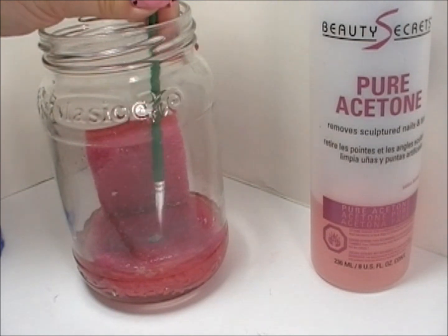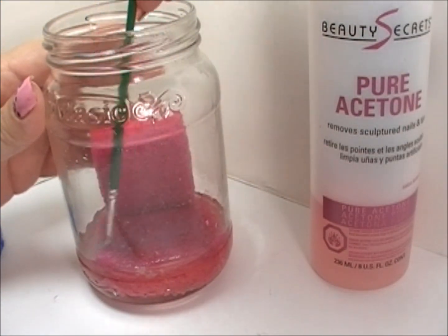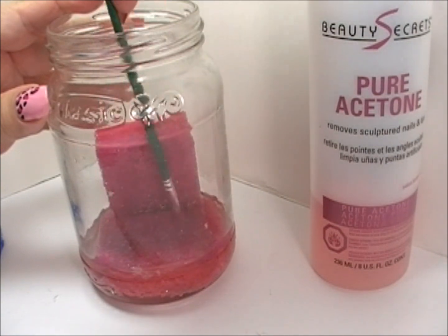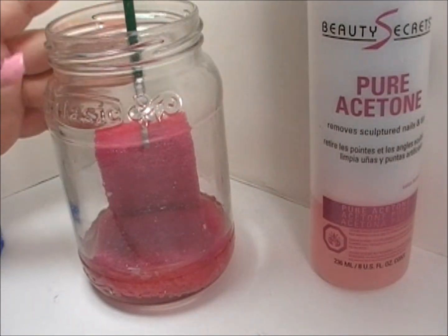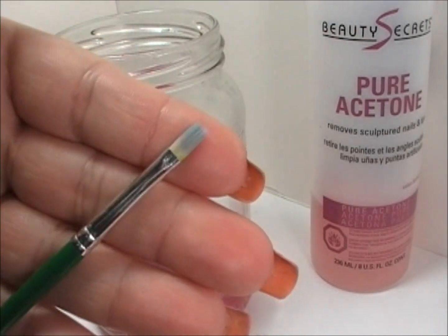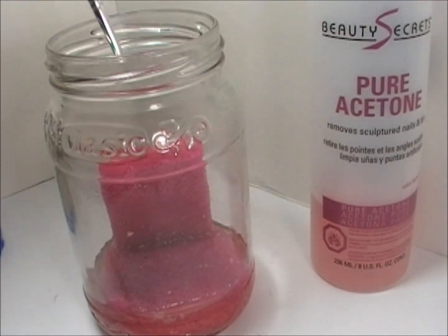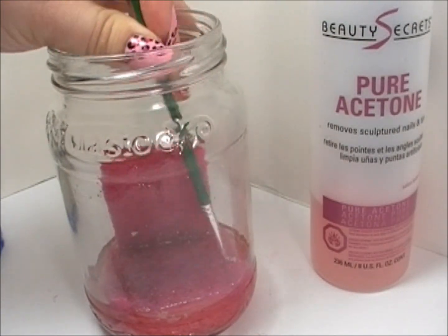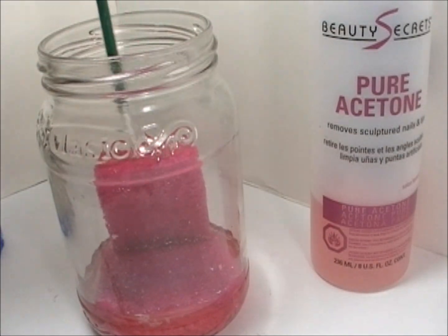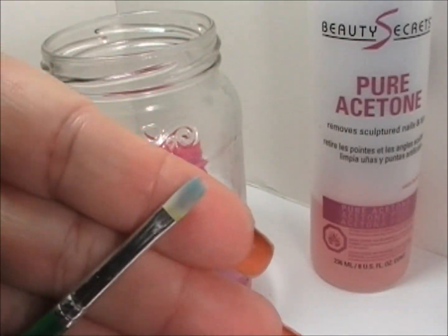Just keep repeating, swiping back and forth until it is clean. Some paints will stain your brush, but that doesn't mean your brush is not cleaned. Just keep going until you feel it's clean enough. Then on the top of the sponge, swipe off the excess. You can tell the blue acrylic paint kind of stained it, but if you feel like you want to repeat it, go ahead. Put it back into shape and that's pretty much clean.